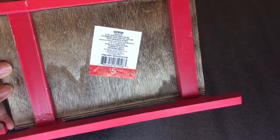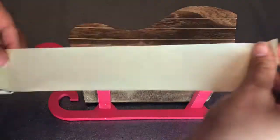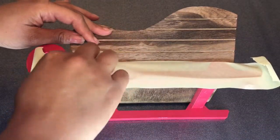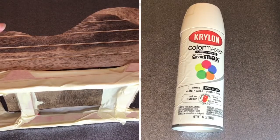I got it from the Target dollar spot. Starting off, I'm going to be taping the bottom of my sleigh because I do not want spray paint to get on it. I chose this type of tape because I know that it's not going to disturb the red paint job.